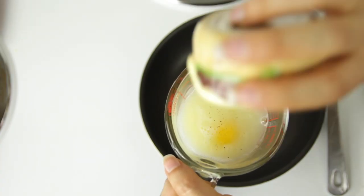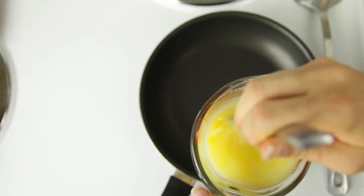Mix together an egg and some egg whites, or you can just use eggs or whites. Mix in a little bit of salt and pepper, and into a sprayed frying pan it goes.